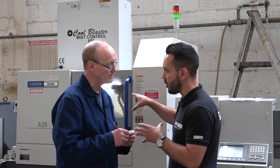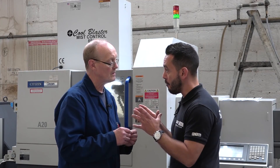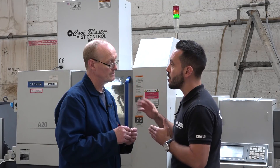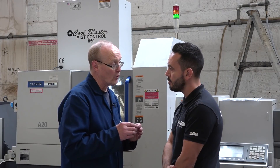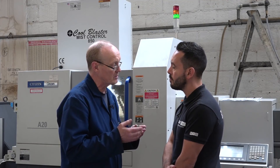The particular components you're doing on here are extremely high volume and a family of parts. What was the transition like from fixed head to sliding head for you? Well, because nobody here had used a sliding head before, we had to go to Citizen for all their advice, which has been absolutely brilliant — can't knock them.